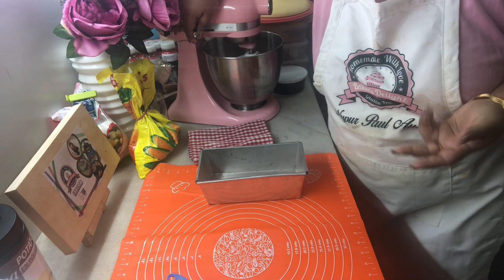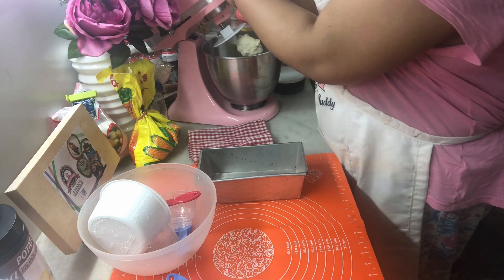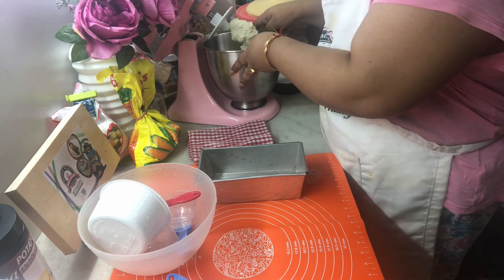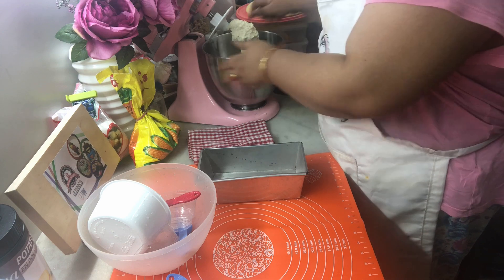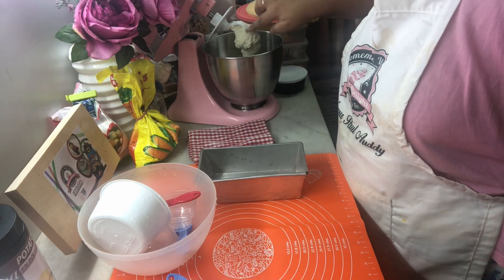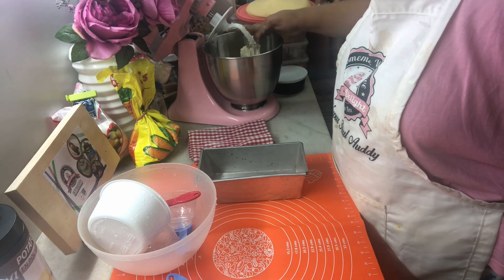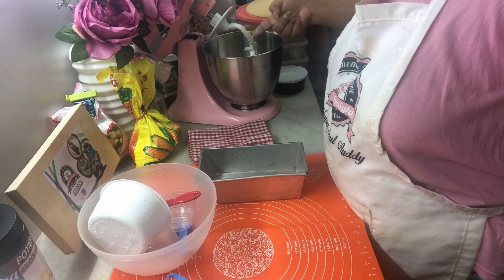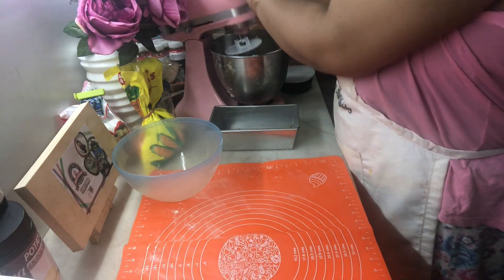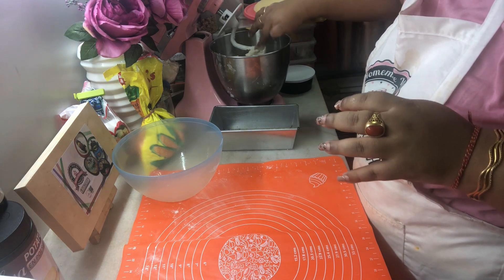Our dough has been mixing for five to six minutes now. We are going to stop and check how it's done. See, it's sticking to our dough hook but there's a blob right at the bottom — this is the perfect consistency. When you take it off the hook it's not going to be that sticky; it's gonna come off easily. Now is the correct time to add in our butter. After mixing in the butter we whisked it for about two minutes and now our dough is completely ready.